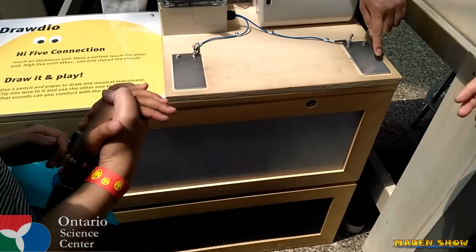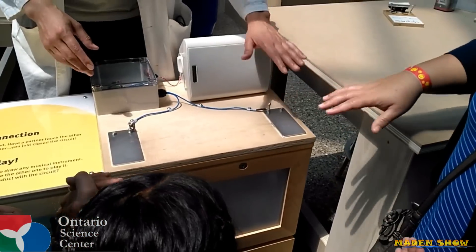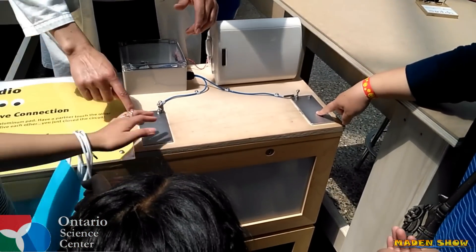Oh, you can try it. Put your hands like this. Oh, there's no... No, it's like... I'm going to put your hands.